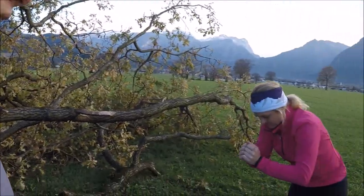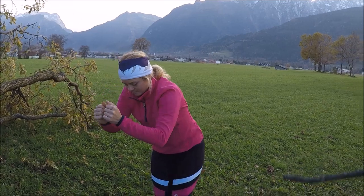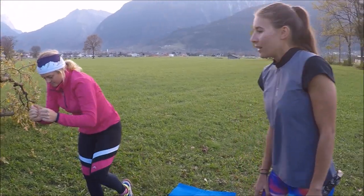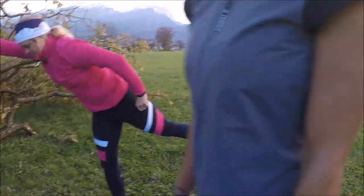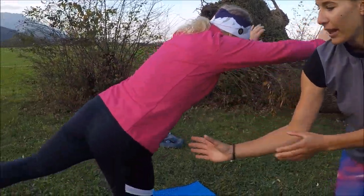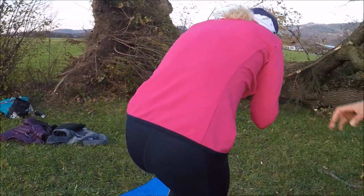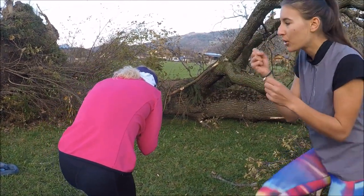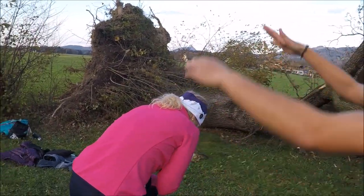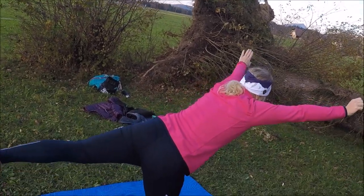Eine richtig coole Übung haben wir jetzt gemacht: das ist der Superman. Sandra trainiert dabei hauptsächlich den Rücken und natürlich auch, weil es einbeinig ist, die Beinachse. Wichtig ist, dass man einen stabilen Stand hat, die Hüfte in einer Achse bleibt und nicht rotiert. Der Rücken ist gerade, kann sich aber ruhig ein bisschen krümmen, wenn man die Arme anzieht. Dann wirklich eine schöne Streckung der Arme so weit wie möglich.